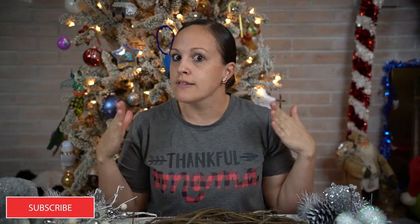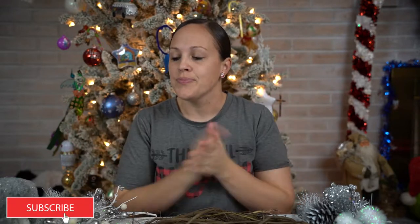Hi everybody, it's Kristen. Welcome back to Kristen's Decor. Today we are going to make a Christmas slash winter wreath. I'm going to keep it up the month of January because I think it's so pretty and sparkly, so I can use it for the new year and I hope 2021 is a better year. We went to Joann Fabrics and got all the supplies there.